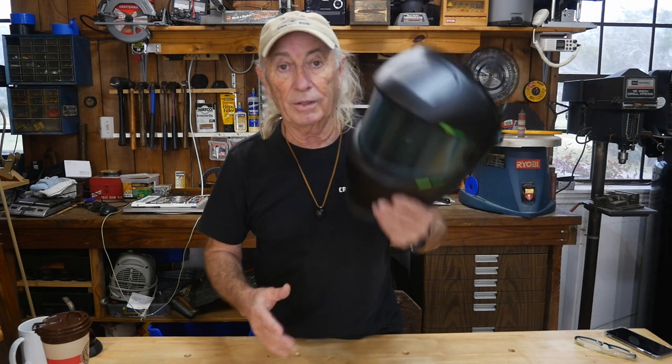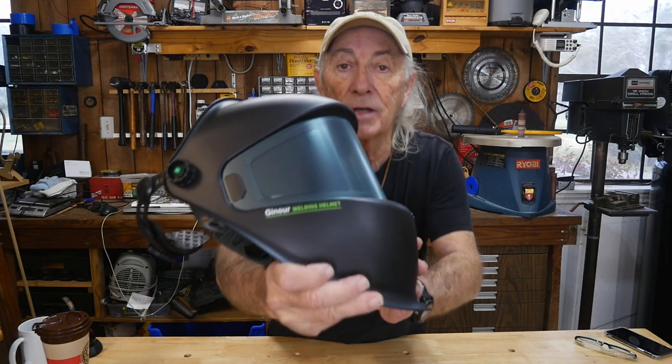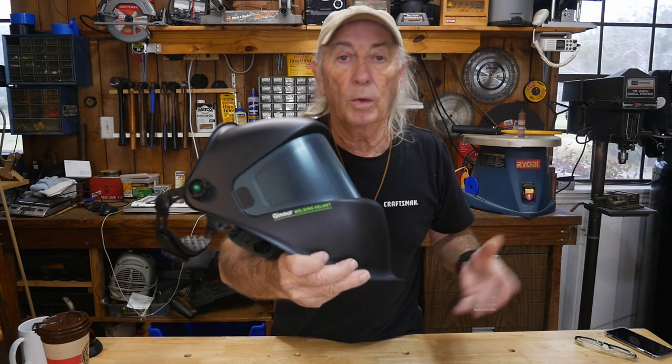It's here and I've been checking it out already, so the box is already open and the helmet is out. I want to show this to you because I really like it — it's got some nice features and works well, with a few things other welding helmets don't have. I'll give you a link to where you can find these.